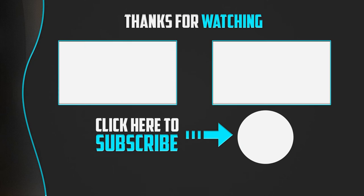Thanks for watching. If you liked this video and found it helpful, please make sure to like, comment, and subscribe. If you have any questions related to these products, leave a comment below and I'll get back to you as soon as possible.